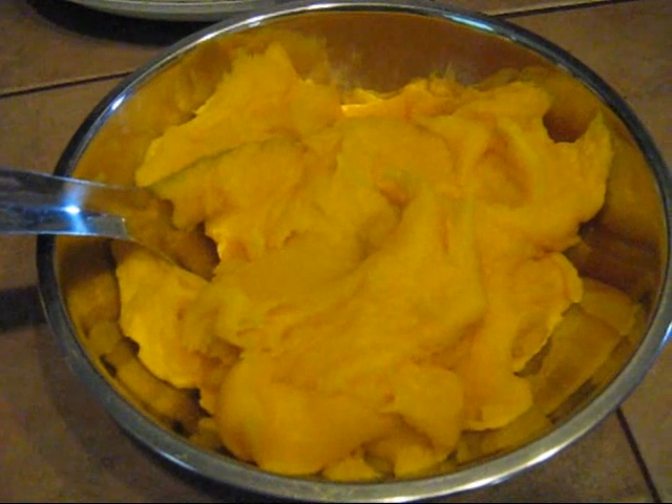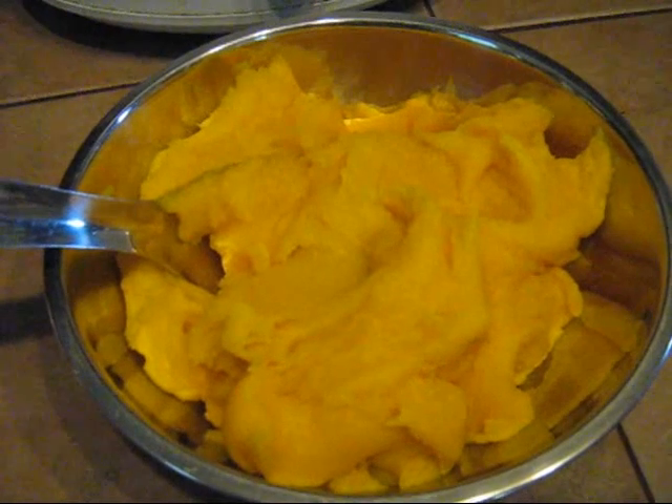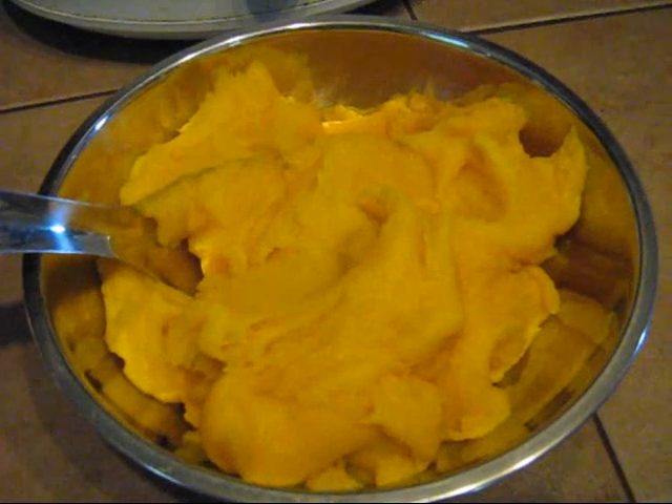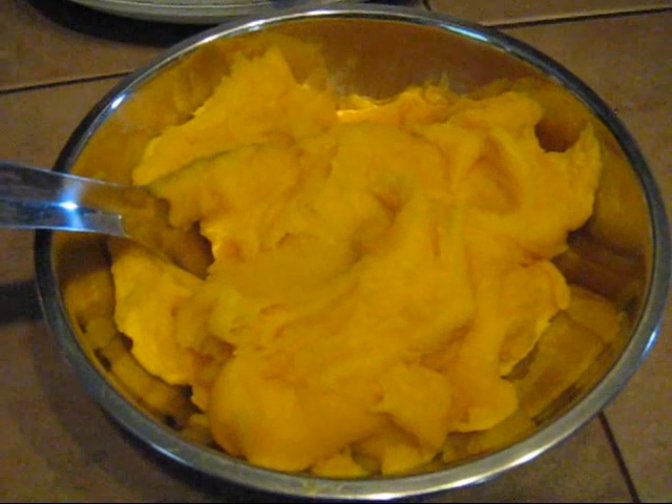I will be doing some other videos showing how to dehydrate squash as well as some other squash recipes, since I have about two good-sized boxes of butternut squash to work through. So I hope to have those up shortly, maybe in the next week or so.